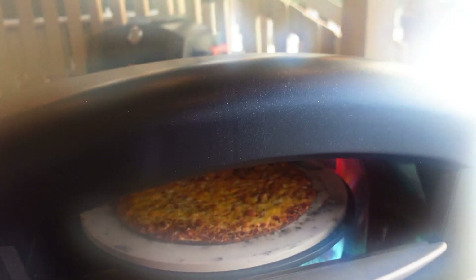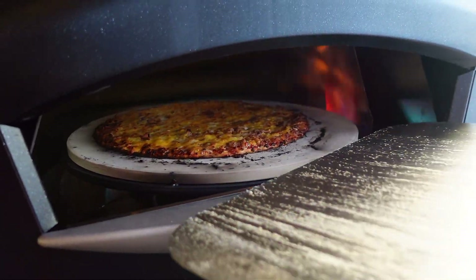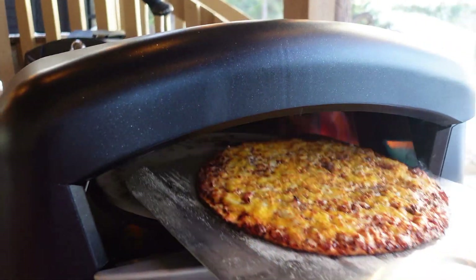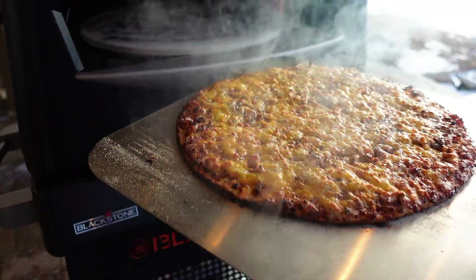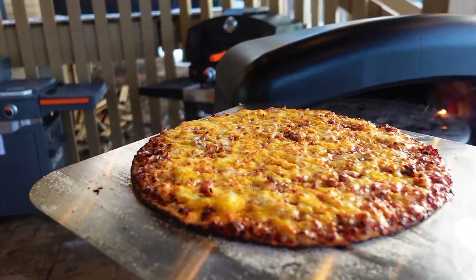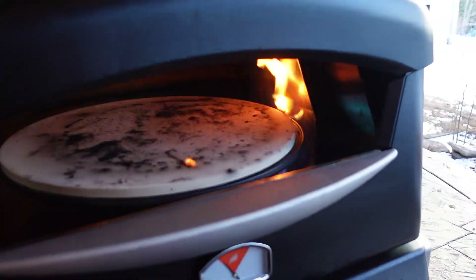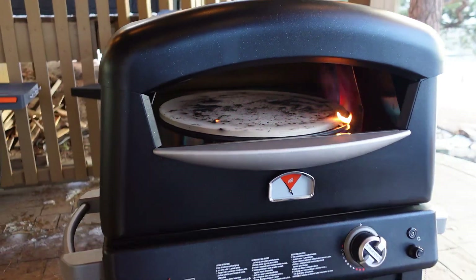Let's show the flame and the cheese in there. Kim's helping me out behind the camera today. We're going to pull that out — there's our pizza, thin crust. Gorgeous, cooked and ready to go. We're going to set that aside on the cutting board and go over some of the key features on the pizza oven.